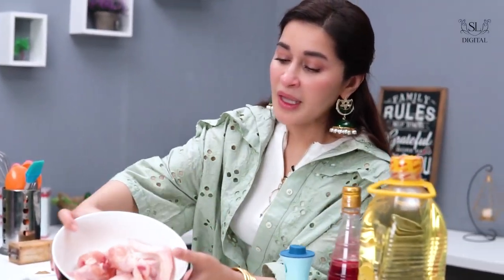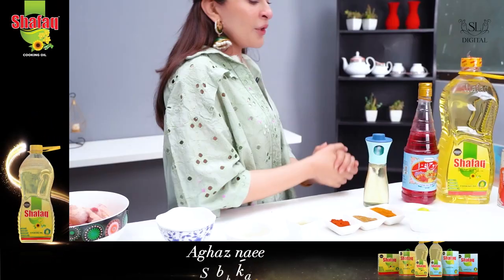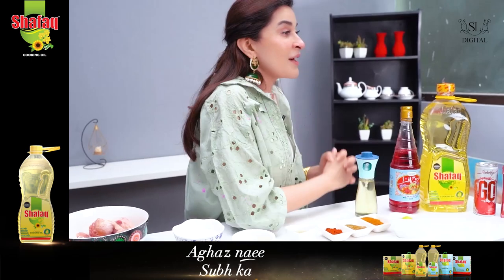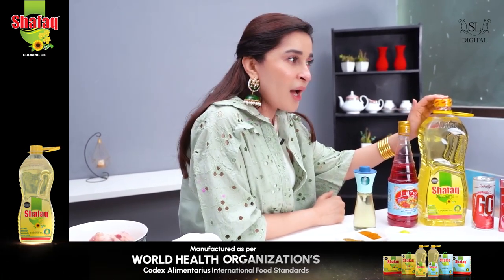So today we are making masala wings. Because this is Shasta's Kitchen, it is brought to you by Shafak Cooking Oil, Aghaz Naisubha, and Rue of the Zindagi Mubarak.